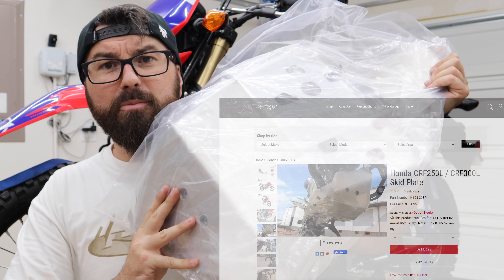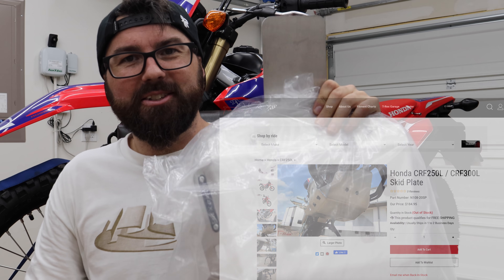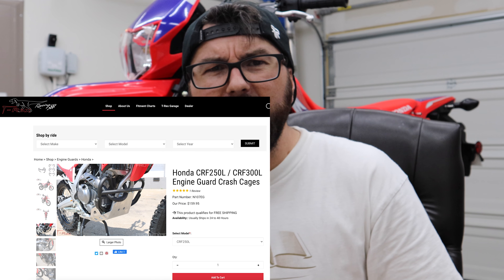Nice aluminum product here. It covers the linkage, which is good to have. Not too heavy, should give good protection — should do all the things we want a skid plate to do. And this is a little crash cage bar thing for it. They kind of work together and tie into each other. You could run one or the other, but we're going to install them both.